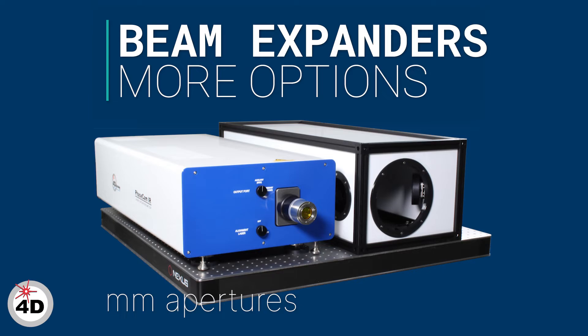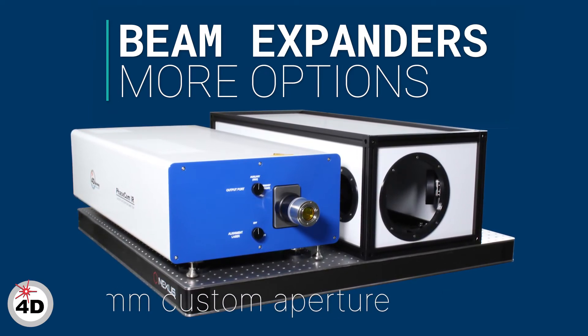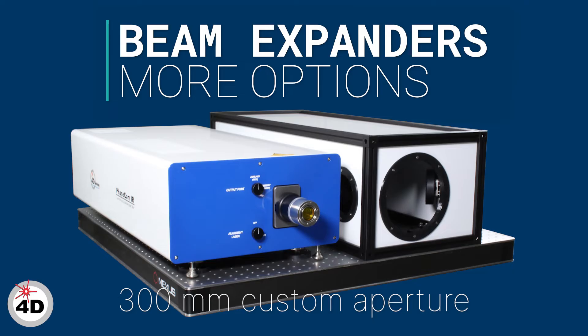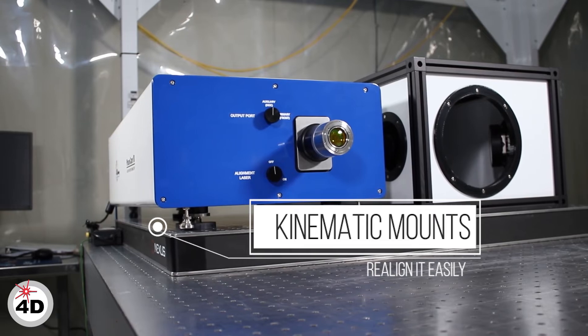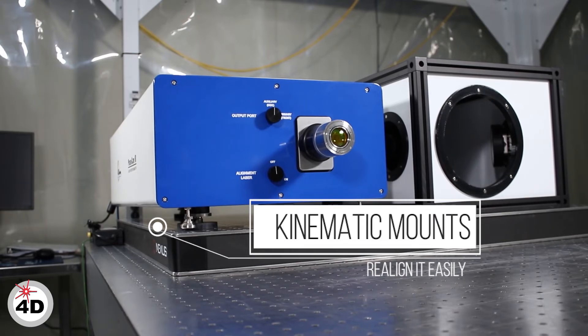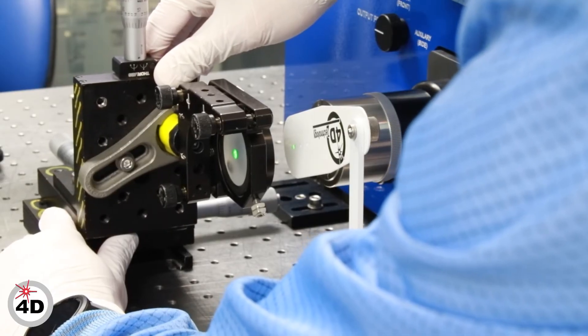Beam expanders come in 100mm and 150mm aperture options, as well as a 300mm custom option. The interferometer is kinematically mounted to the OAP beam expander breadboard, so it can be easily moved to another measurement setup without disturbing the beam expander.